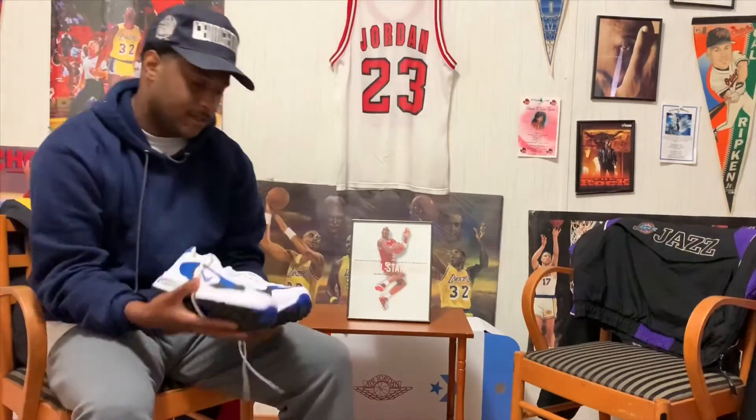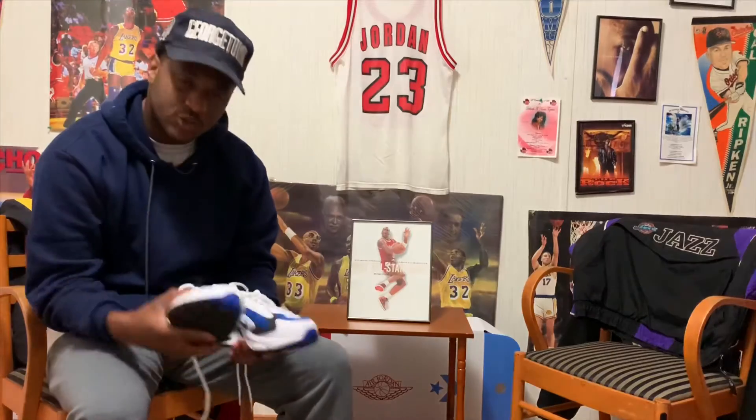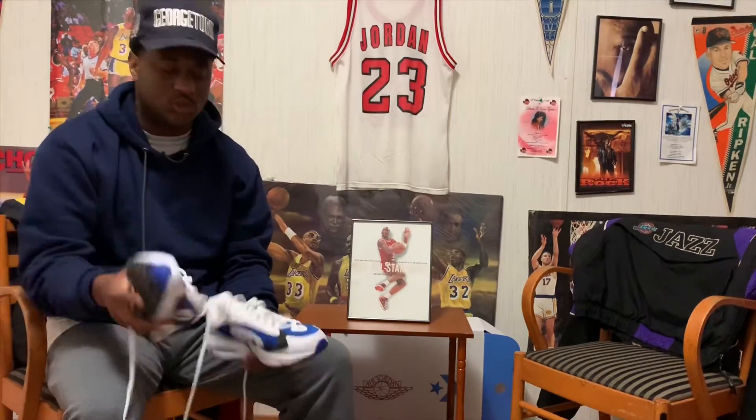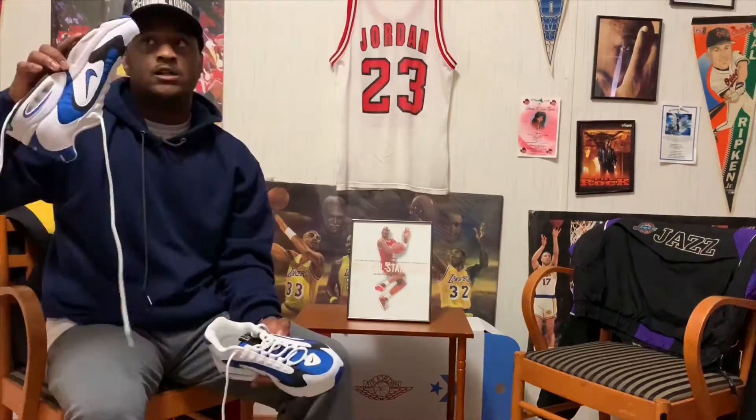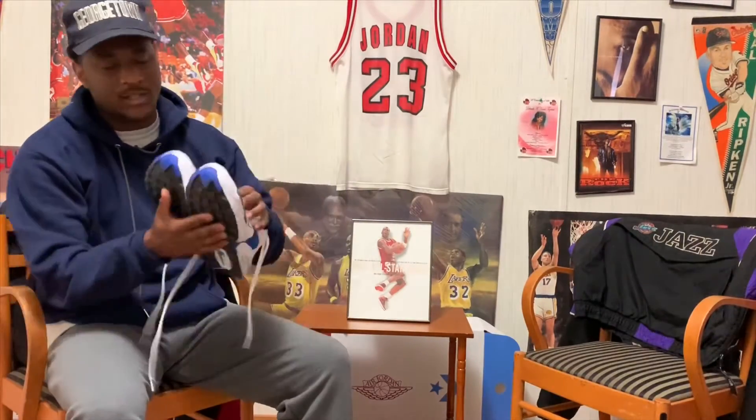I'm glad Nike is dropping all these OG Nike running shoes — that's dope. Shoutout to my boy Tito; he introduced me to this sneaker and I just fell in love with it.